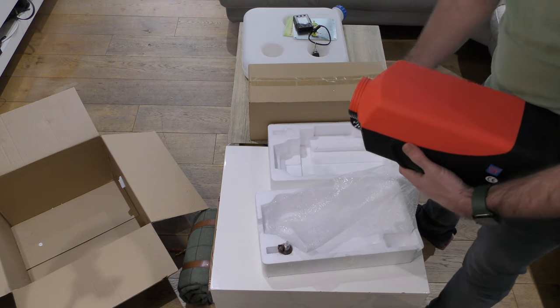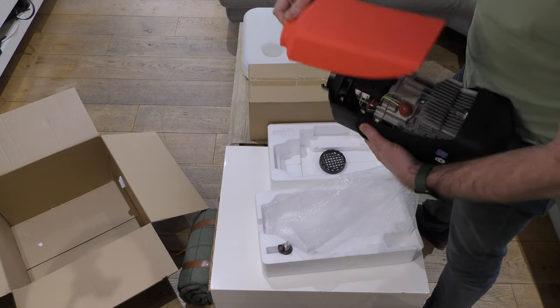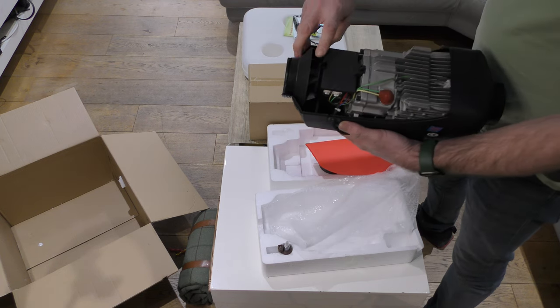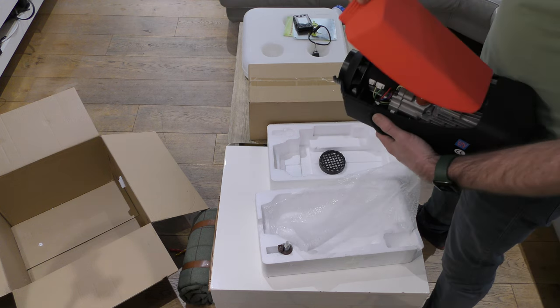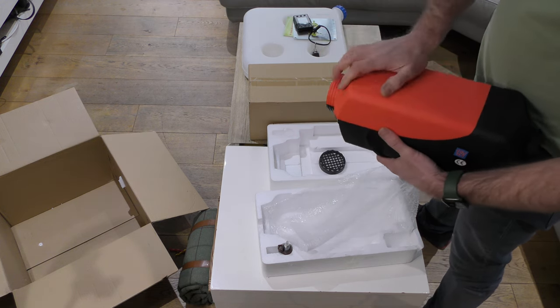It's good to take this off and make sure the fan spins freely in the back. We'll cover more of that in the install video.